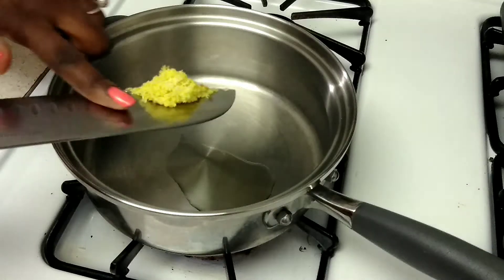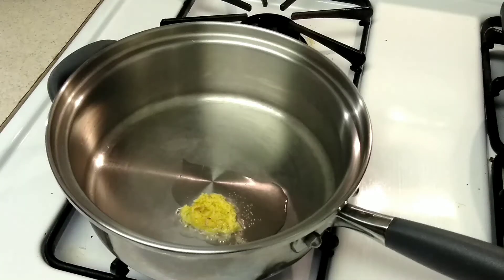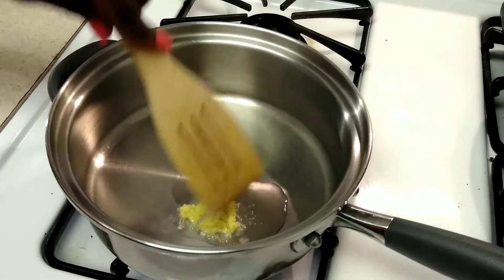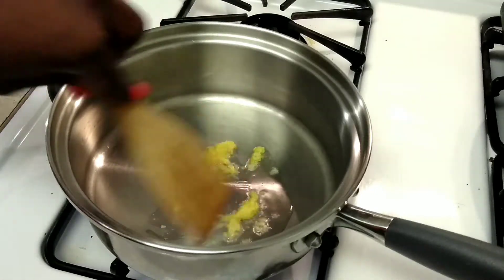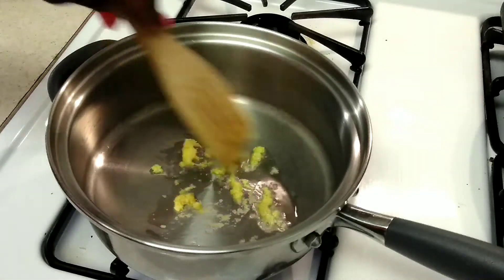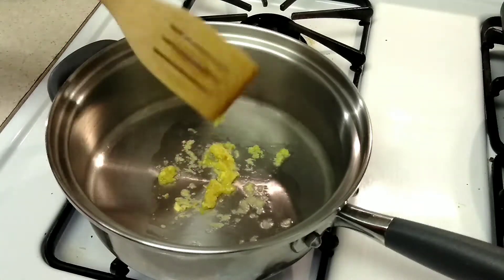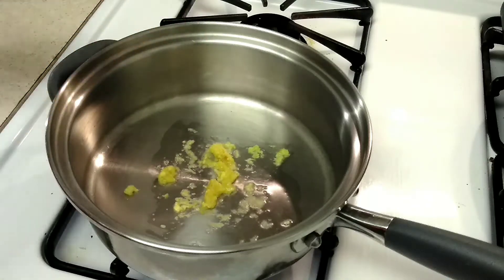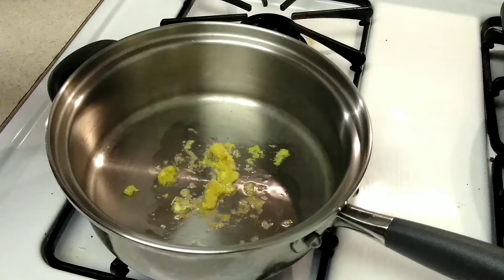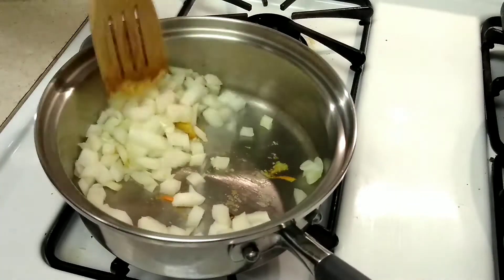On my stove I have a skillet with about a tablespoon or so of grapeseed oil in there. I just dropped in my ground ginger so we are going to mix that up a little bit and get that nice and fragrant before we add our onions next. Now we are going to go ahead and add in all of our onions and give that a nice toss.